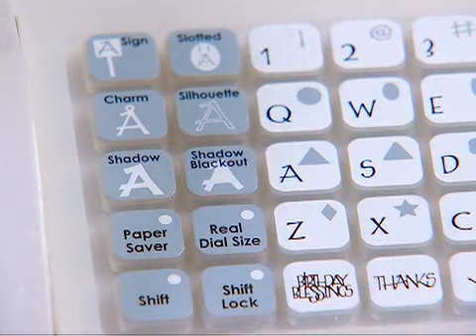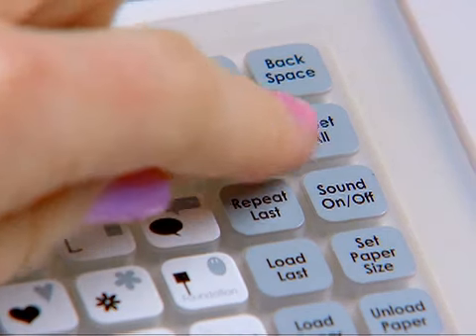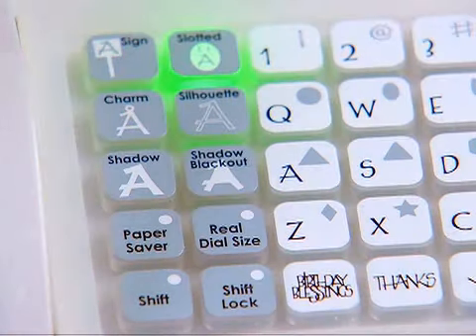To turn off a feature key, press the feature key a second time, press the reset key, or press a different feature key. Only one creative feature key can be selected for each cut.